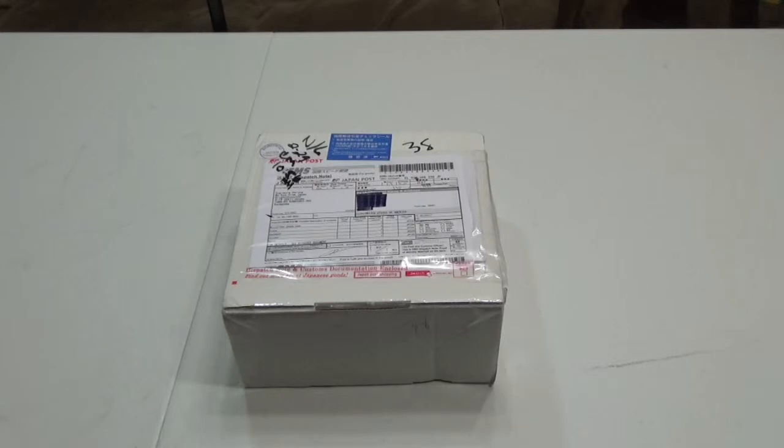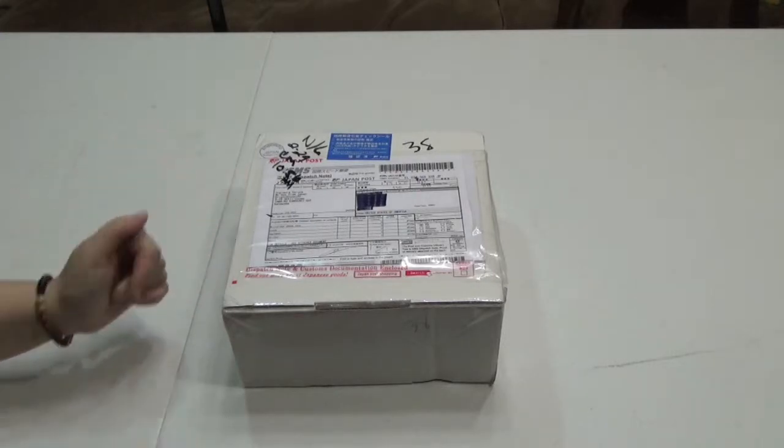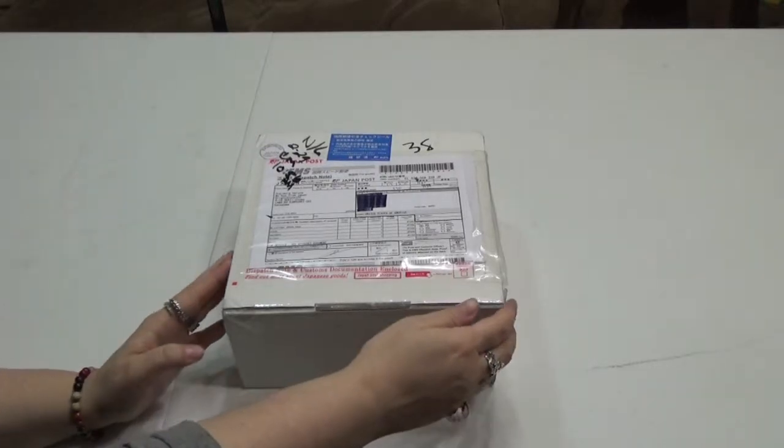Aloha, ladies and gentlemen. I'm VeggiePita, your host for today's unboxing, and we are unboxing a My Box from Japan. This is the $30 one, not the $45 one, and you can see it's legit from Japan. So let's get unboxing.